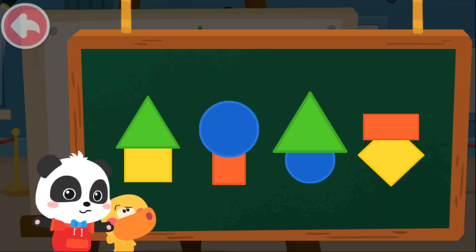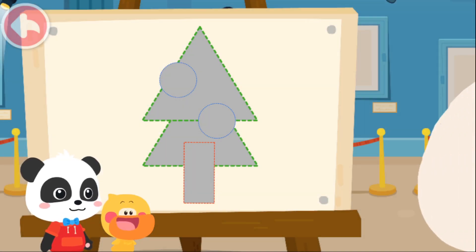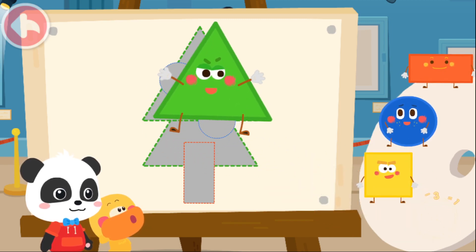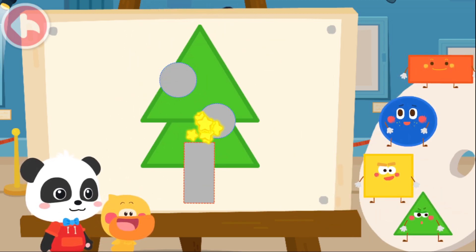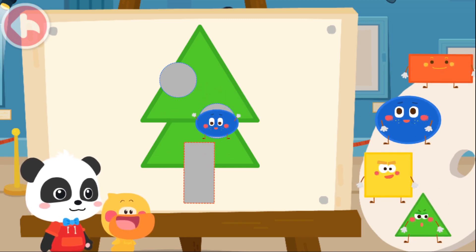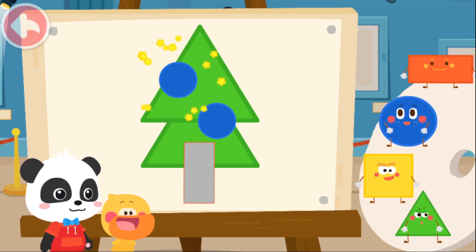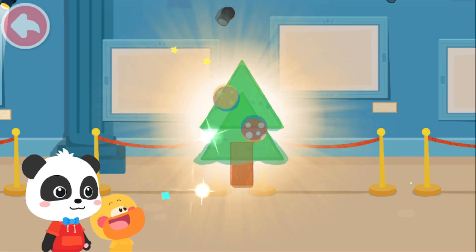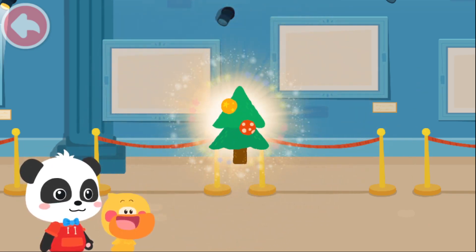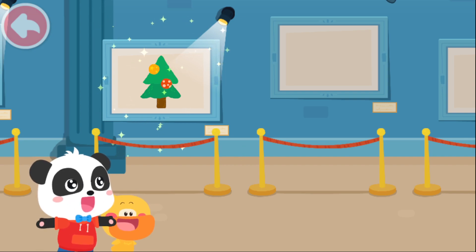Have you learned anything? I got it! Next, you can finish the Christmas tree! Triangle. Triangle. Circle. Circle. Rectangle. Fantastic! What a beautiful Christmas tree!